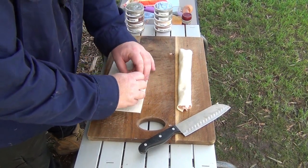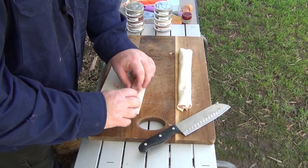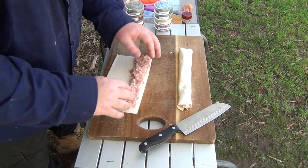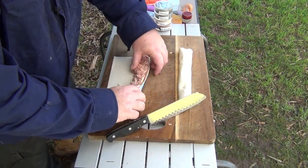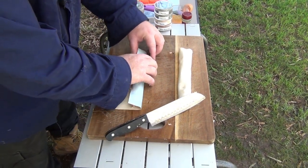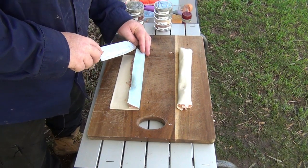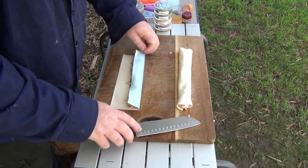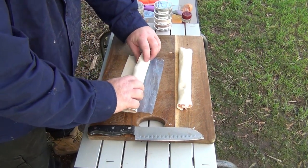Any sausages work — pork, chicken, beef. It's just handy when you've got leftovers and you're camping; it's a good little treat. What I usually do is paint the outside as well, just with a little bit of butter, and put some sesame seeds on there. If you've got bacon or ham, that is always really yummy to put in there too.